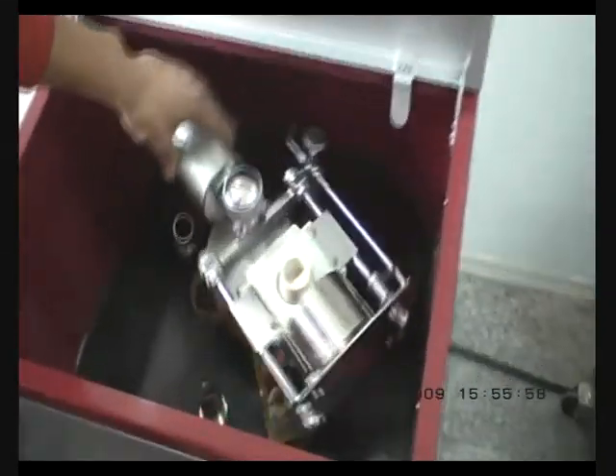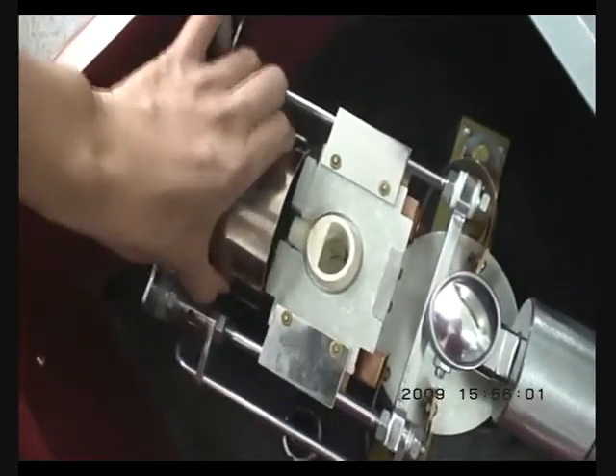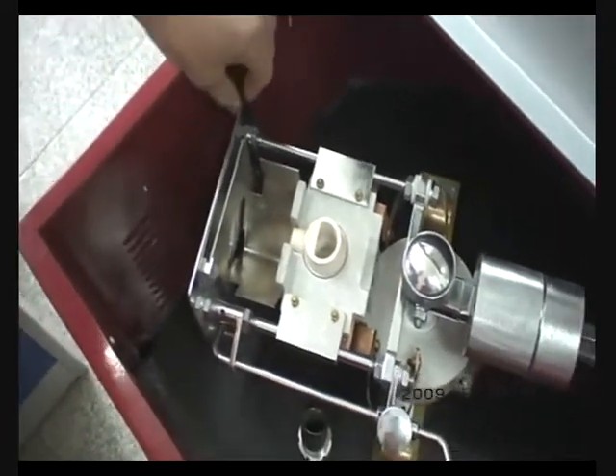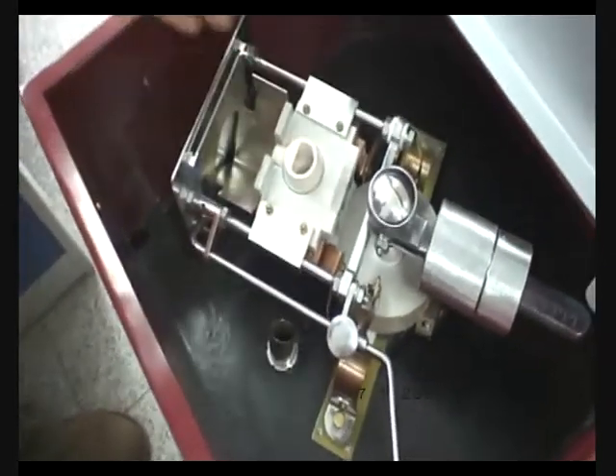Now you can take out the casting ring. Please rotate the machine to this position, because the air is coming out from here, so it's good for the cooling.